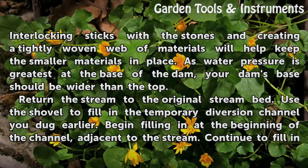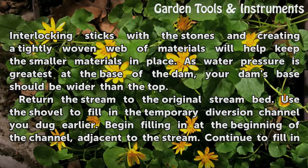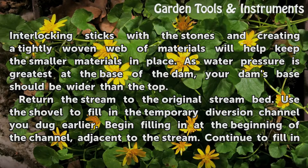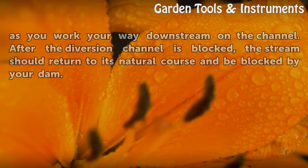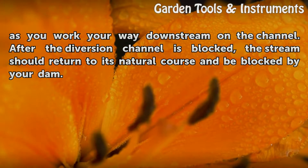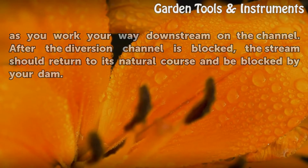As water pressure is greatest at the base of the dam, your dam's base should be wider than the top. Return the stream to the original streambed — use the shovel to fill in the temporary diversion channel you dug earlier. Begin filling in at the beginning of the channel adjacent to the stream, and continue to fill in as you work your way downstream on the channel. After the diversion channel is blocked, the stream should return to its natural course and be blocked by your dam.